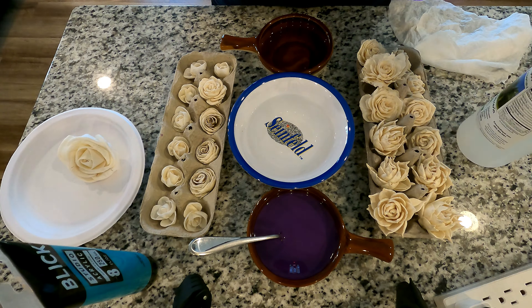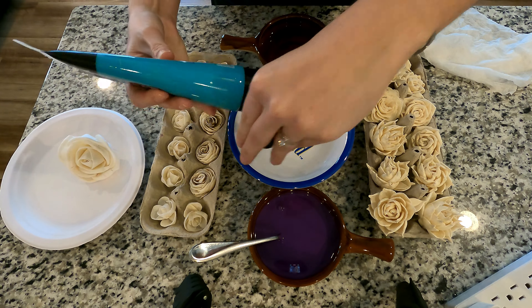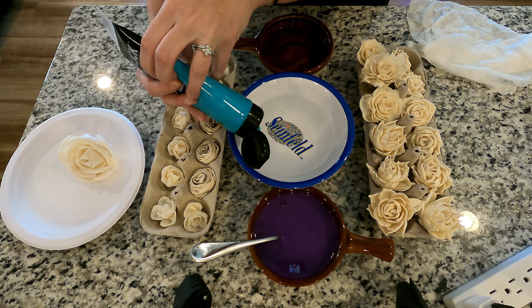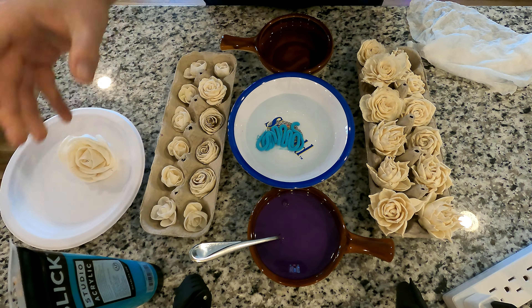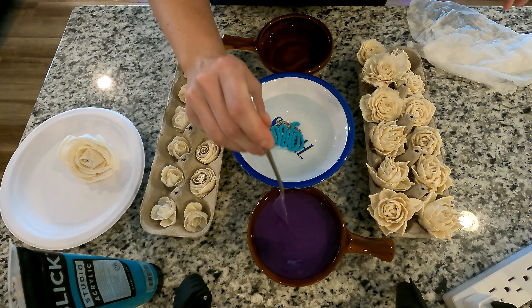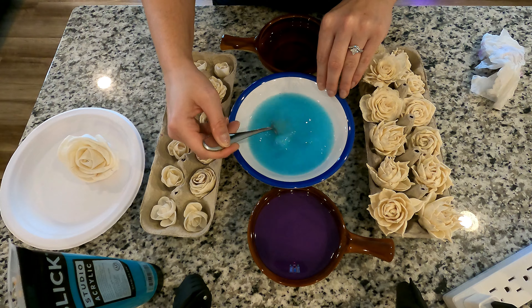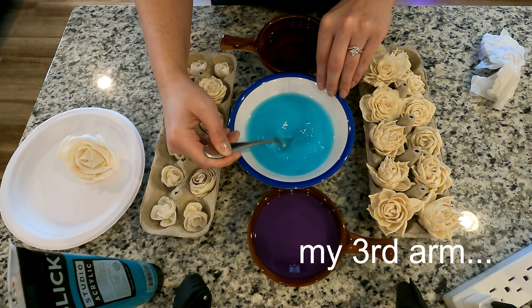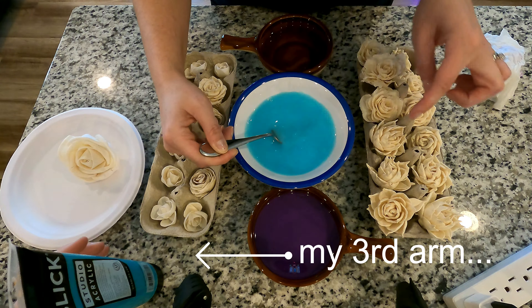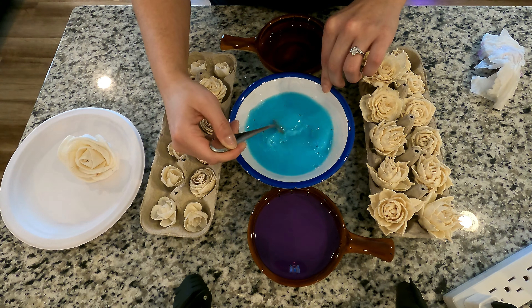The ratio of water to glycerin is eight to one. As far as the amount of paint to water, it just depends on how strong you want the pigmentation to be. You just kind of start, and what you'll end up doing is dipping these flowers into the water.